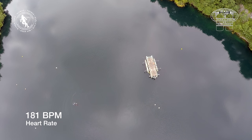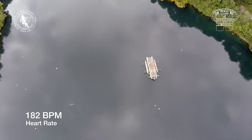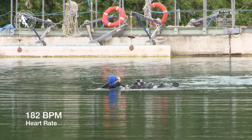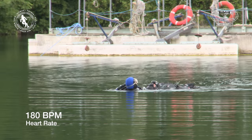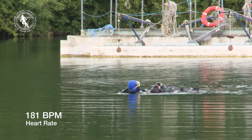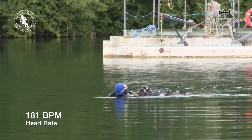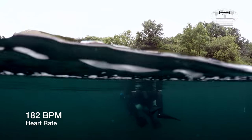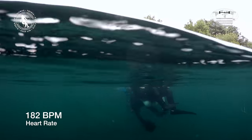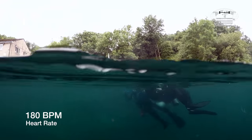The rescuer could have elected to ditch his and the casualty's kit, and could have used more efficient rescue techniques. At age 45, the maximum recommended heart rate is 175 beats per minute. Here you can see that the rescuer is over 180 beats per minute and so is over his maximum recommended heart rate. This shows the amount of physical effort required.